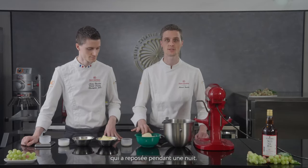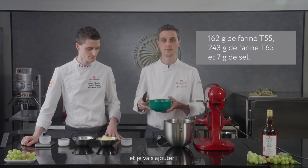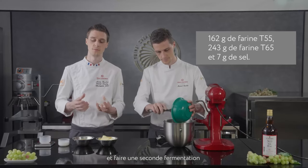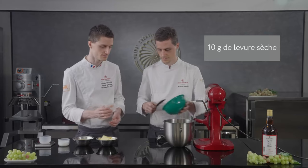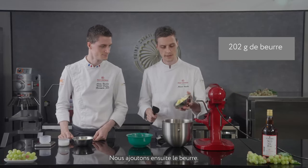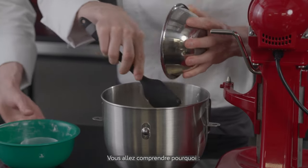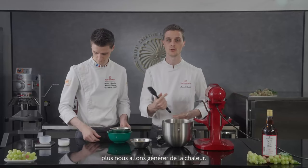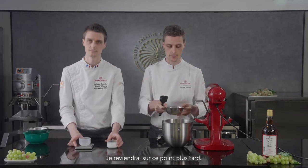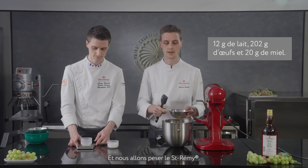Now we are ready for the saimi brioche. We have our fermented dough that has been resting overnight, which I'll place in the bowl. Then we add T55 flour, T65 flour, and sea salt. For the second fermentation we add dry golden yeast, covered with some flour, then the butter. All ingredients must be cold. On the other side we have milk, eggs, honey, and we scale our saimi.